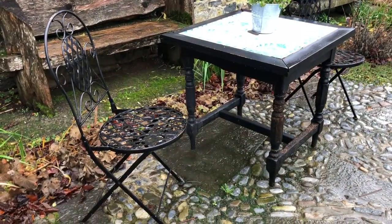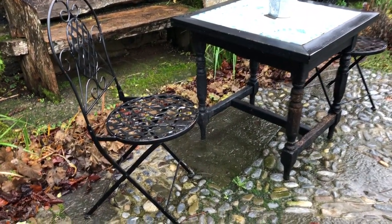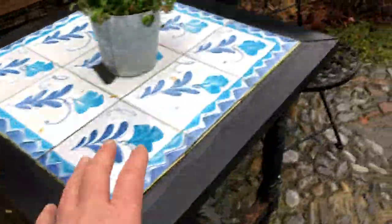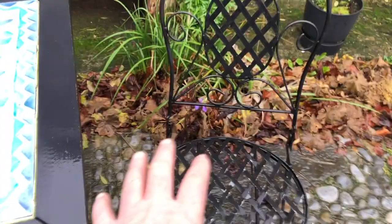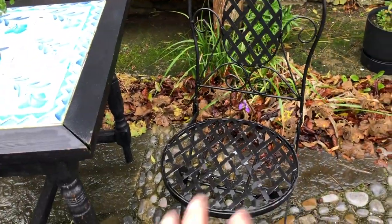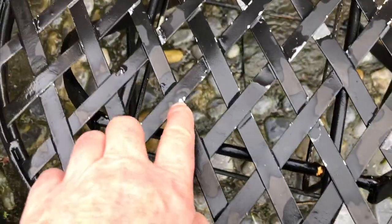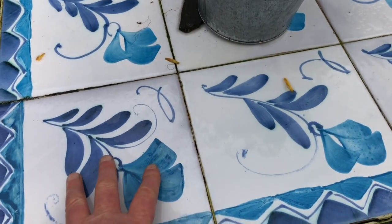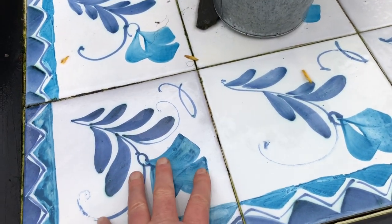This is another example of my thriftiness, if you will. This wonderful chair and its pair here — I found them at the local dump and they were white. You can see now the paint is coming through. I got a can of spray paint and sprayed them black. This table I traded for from a friend of mine.